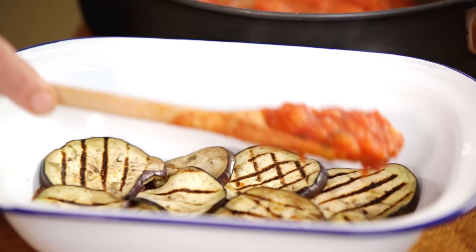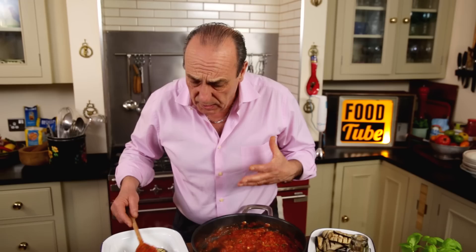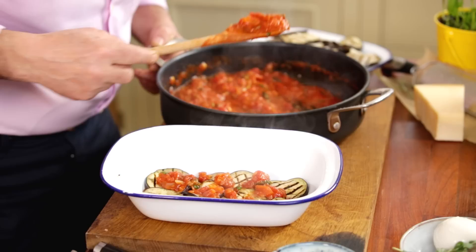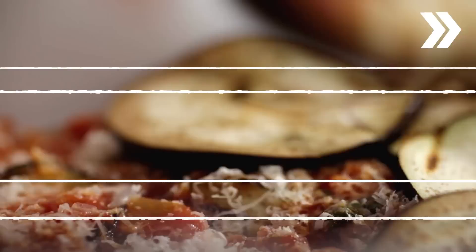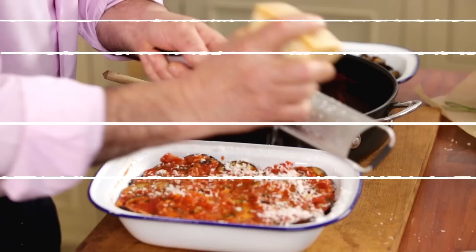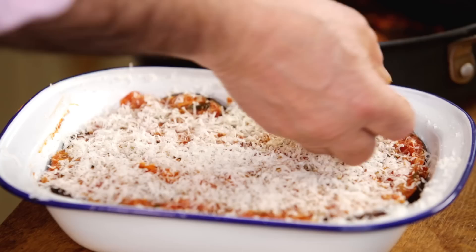I'm going to put a little sauce again in the middle. With this sauce — if you actually want to make plenty — you make double the batch of sauce, freeze it, and use it next time. Just a little bit more, spread it around beautifully. Add parmesan. Now I'm going to lay the rest of the aubergines on top, then add the rest of the sauce — just enough. Spread parmesan everywhere.